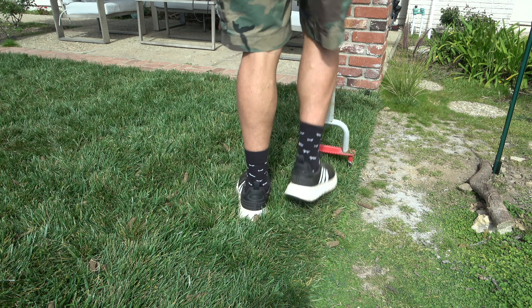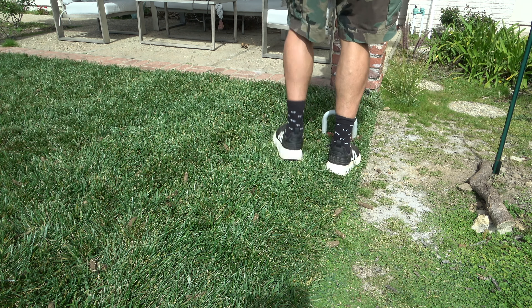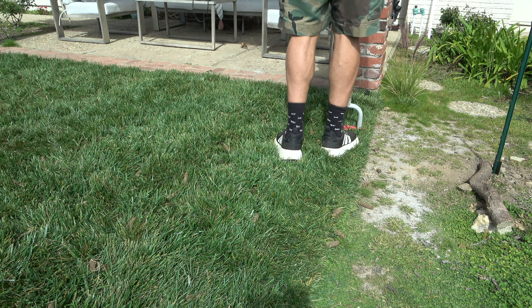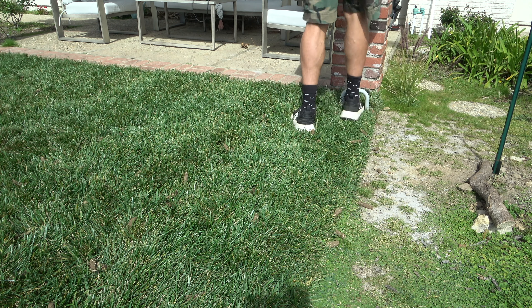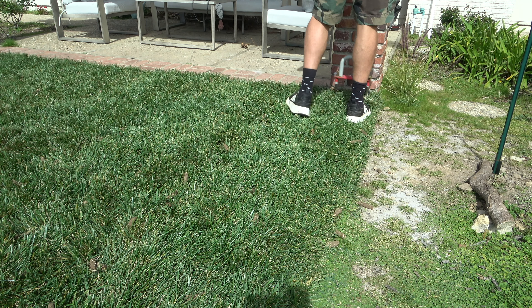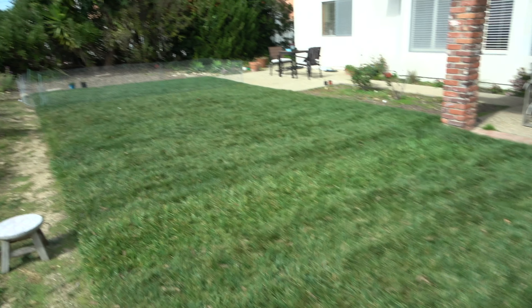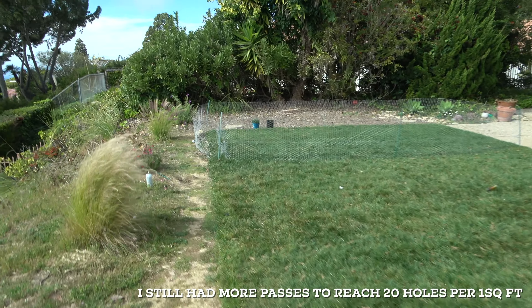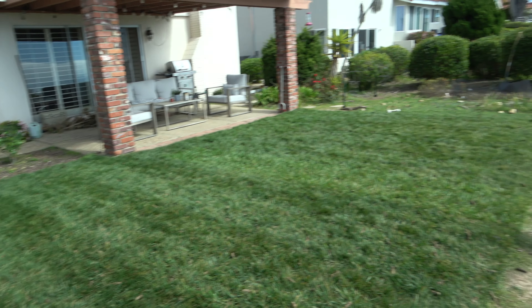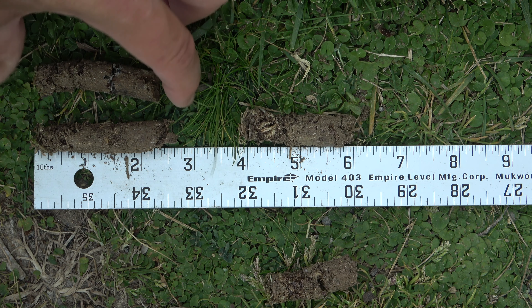Core aeration is a great way of improving the health of your lawn as well as relieving compaction. It's going to improve water and nutrient movement in the soil, possibly prevent thatch accumulation, and improve the growing conditions for the turf grass plants — resulting in a healthier, more vigorous lawn.